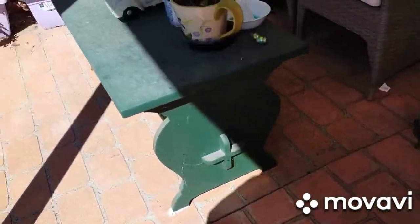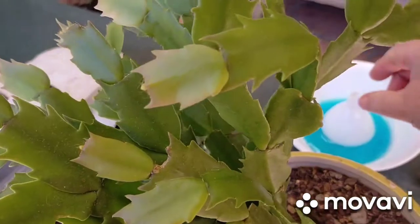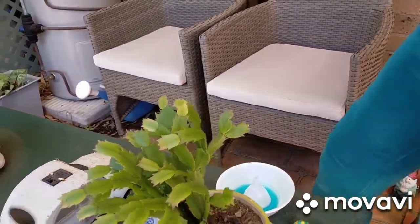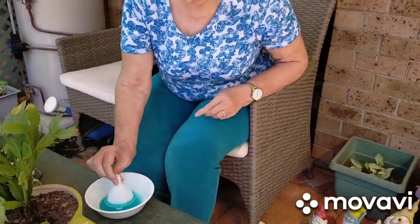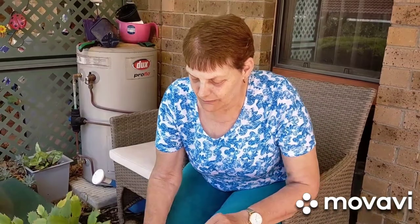I saw this thing on YouTube. You dunk this like that and you blow it and see how big a bubble you can make. Oh, so I'm going to film it? You do that and blow it — dunk it. And it's been sterilized. Am I ready? Yeah, just blow slowly.